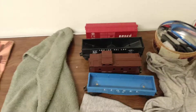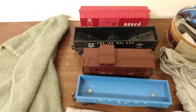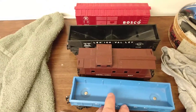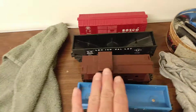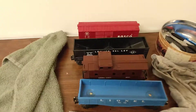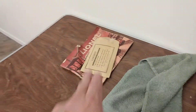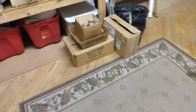These are the Lionel trains rail cars and box cars right here. I'm going to go ahead and list these in my eBay store — pretty cool. Check it out guys.